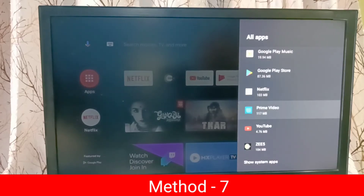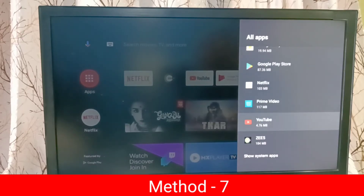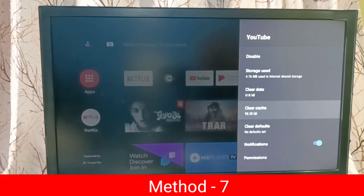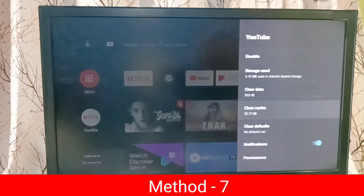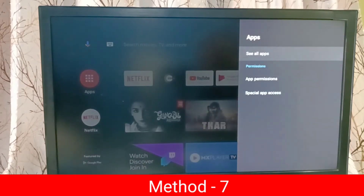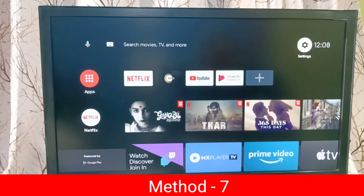Method 7: go to Settings, select Apps, then select See All Apps, then set to Installed Apps. Select each installed app and clear the cache. Clear the cache of all the apps, then restart the TV. This is Method 7.